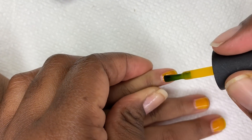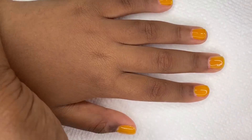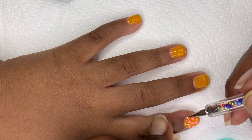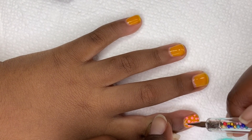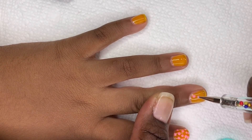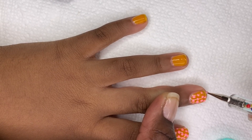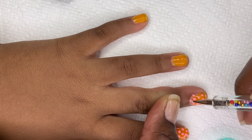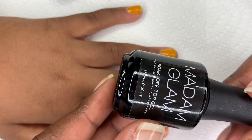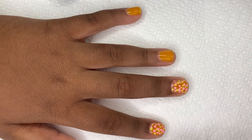Here's her second coat, and of course we're going to allow the second coat to cure for two minutes. After that second curing I decided to do something fun — she wanted to play around with some polka dots, so we took some of the other shades and created little dots on her nails using my dotting tool. After applying the dots you have to cure them so they won't move or mess up, and then apply your top coat at the end and cure again.